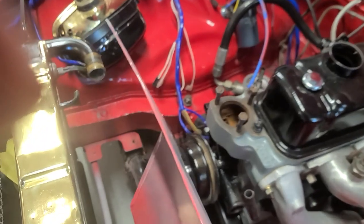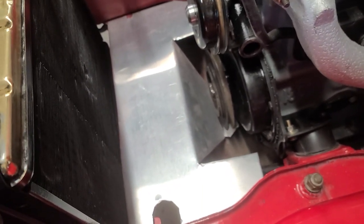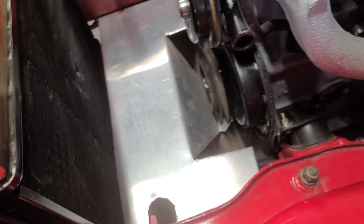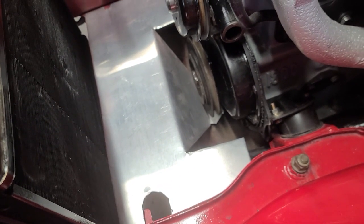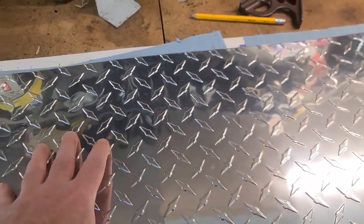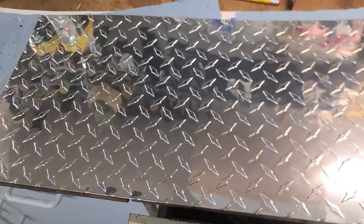What I tried to do initially was mock up an aluminum one. That was my initial intention, but that falls short of the mark as far as I'm concerned. So what I'm going to do today is walk you through how to make a pattern, how to cut a piece of aluminum, and we're going to make a new one out of this diamond sheet. This is already polished, so it's nice and shiny, and it's a bit more rigid. I think it'll be a lot better looking once we get it in there.